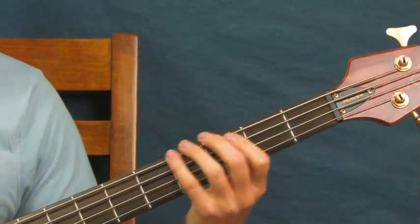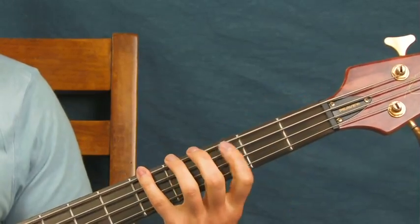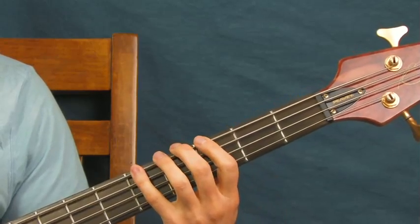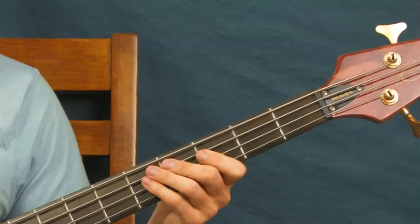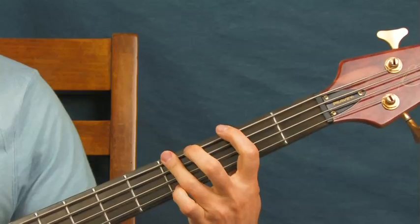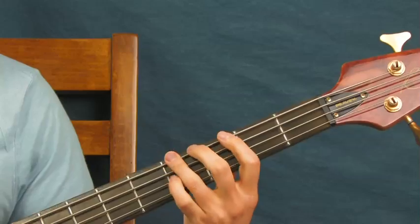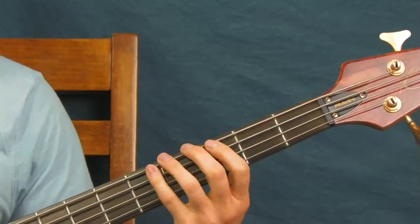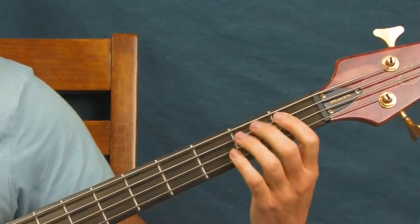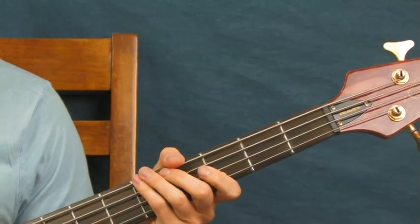That little line is: you do what was said before — the intro pattern — and then over to this ascending run. What you've got there is open E, second fret of the E, fourth fret of the E, and then fifth fret — just like that.